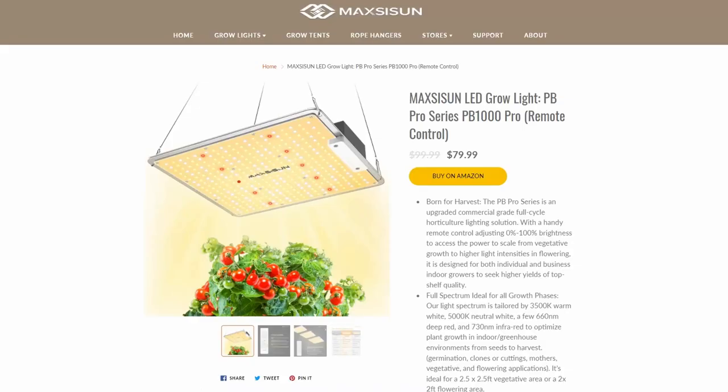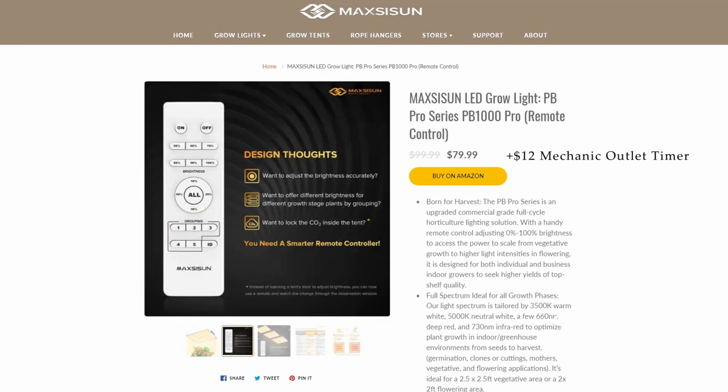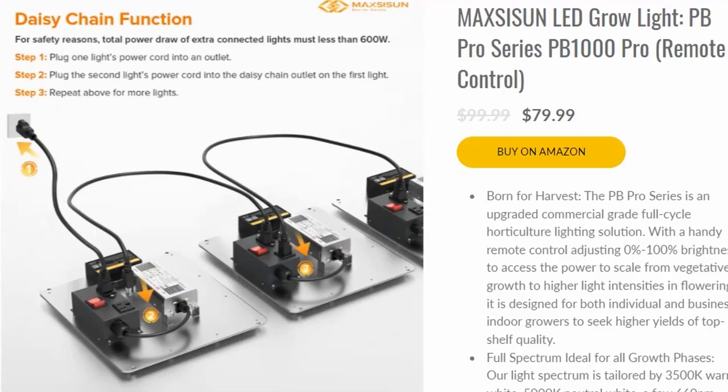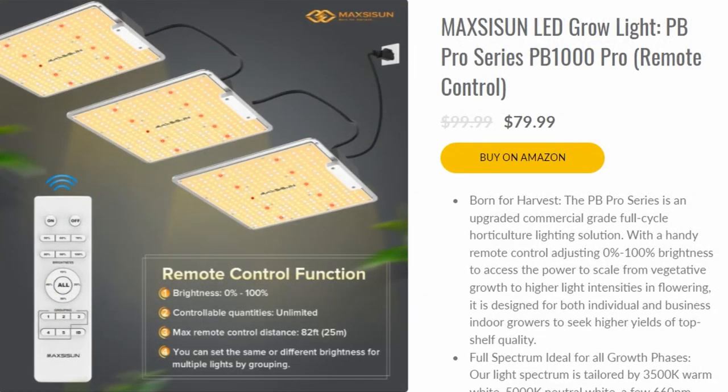With all that and a budget in mind, I settled on the MaxiSun PB1000, a 100-watt, remote-adjustable, full-spectrum LED panel that has high-efficiency Samsung diodes, which I'm told is a big deal. The unit also has an IP65 moisture rating, and after a couple growing cycles, it seems to be tolerating this demanding, high-humidity environment just fine. This light is also modular and can be daisy-chained to another unit if you choose to increase your grow space down the line.